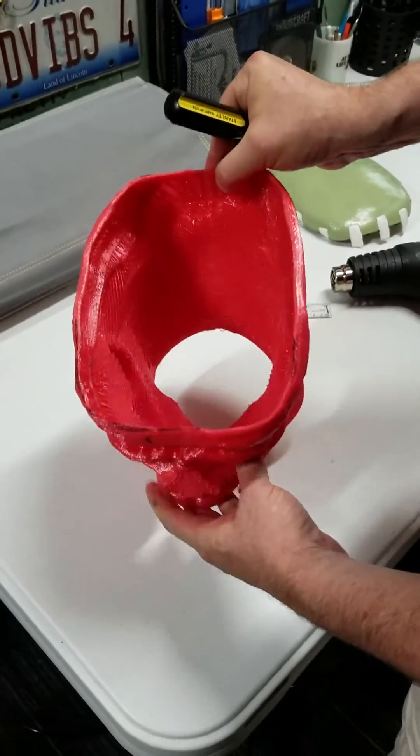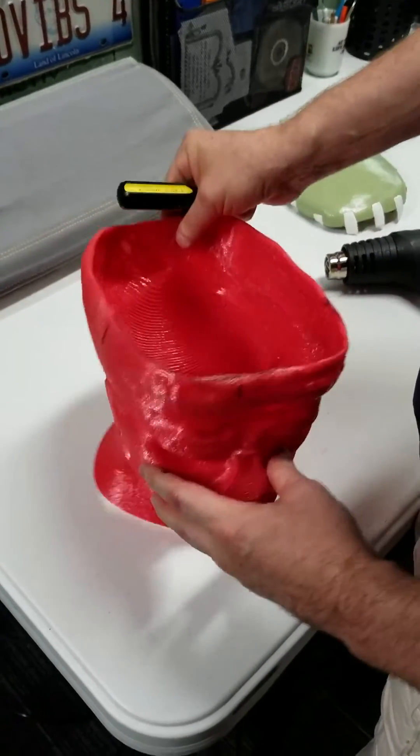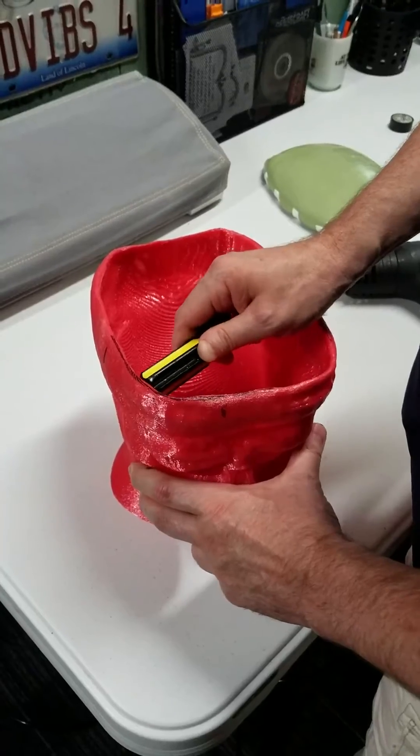So it is possible to reheat and mold PETG. Just be careful not to overheat it, and not to overwork it — just a little bit at a time.